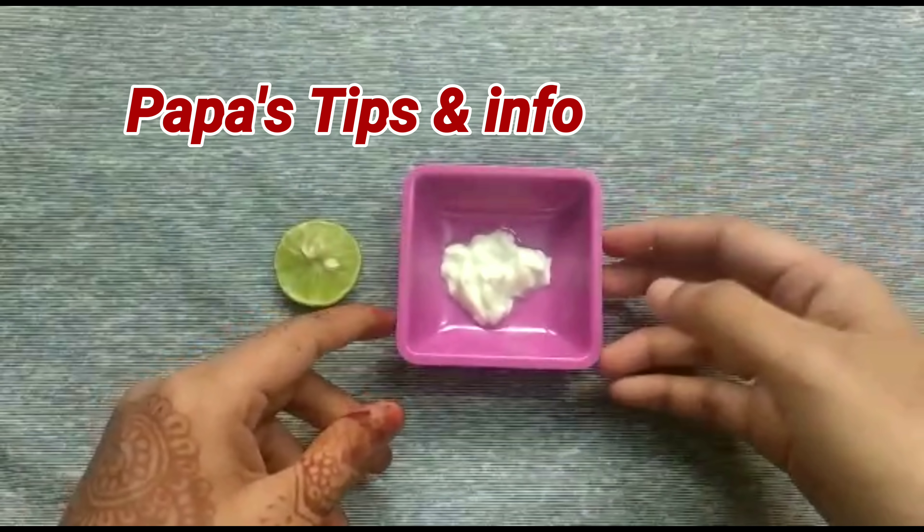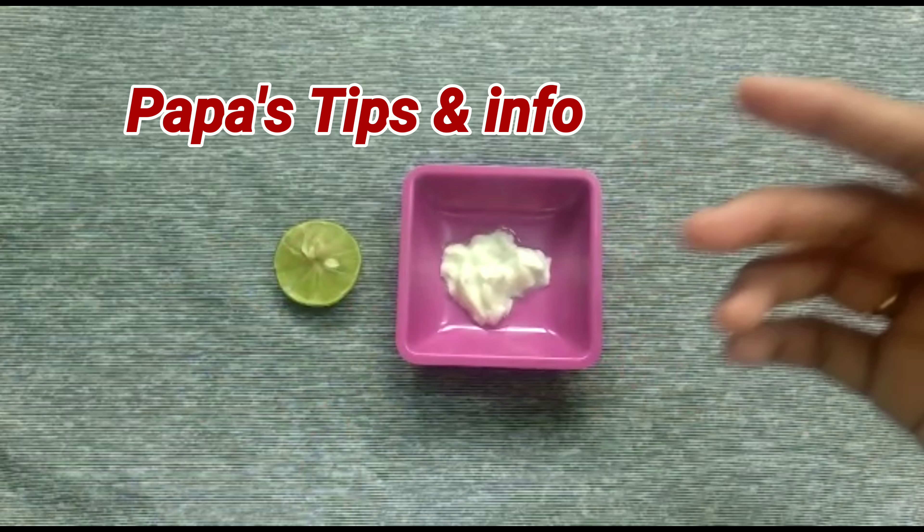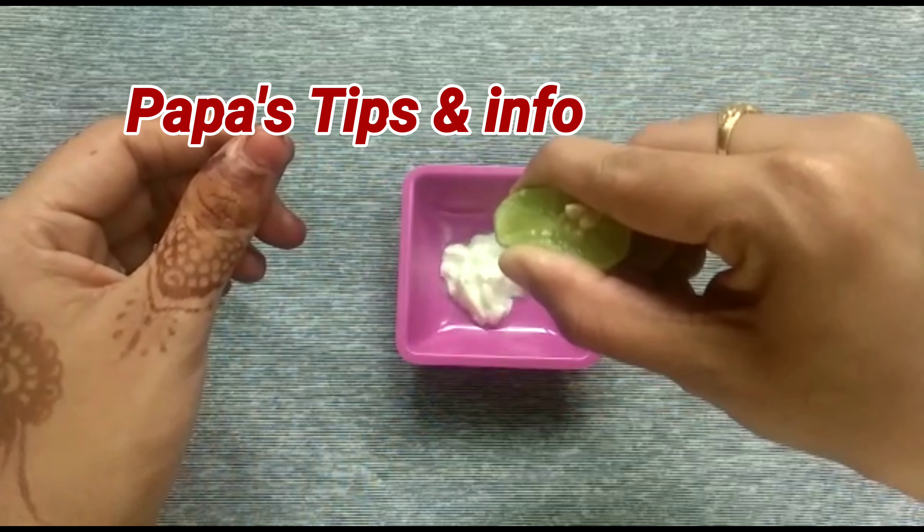Yogurt is mostly for sensitive skin. That's why I put it here. This curd is a little creamy. If you want to apply it, it's very soft. It's very simple.